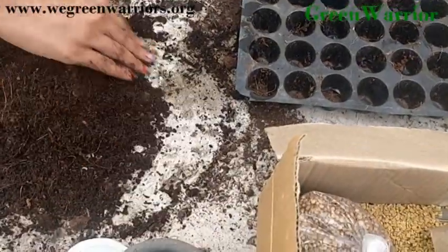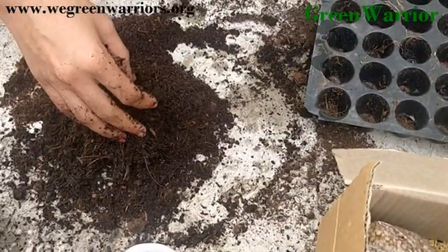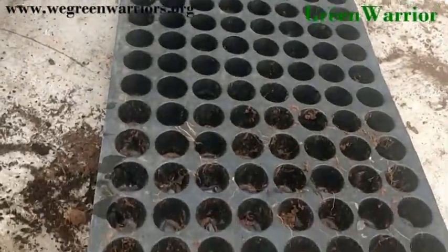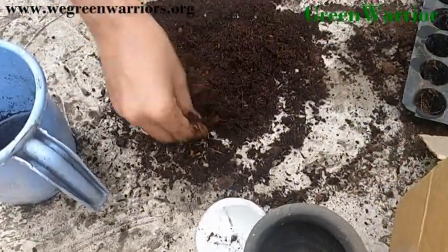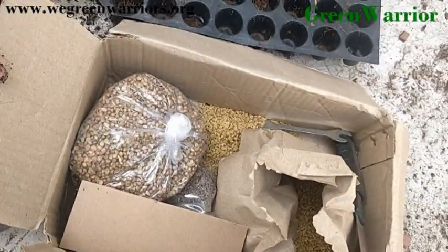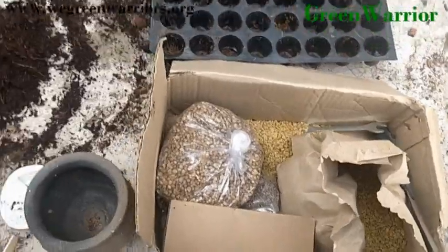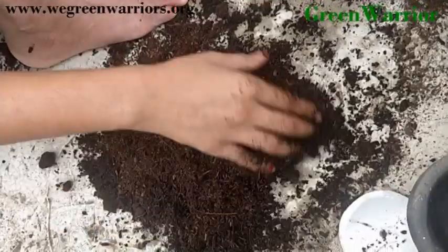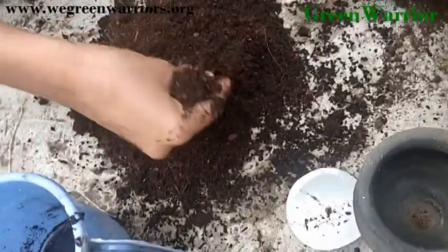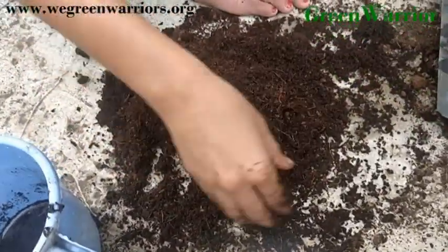Hello, we are going to start the germination process. This is a germination tray. This is a cocoa pit and these are seeds. Now we are going to start the germination process by using this cocoa pit.